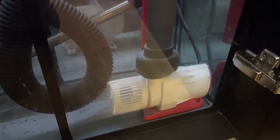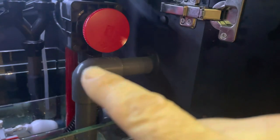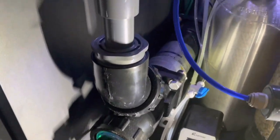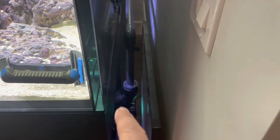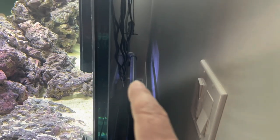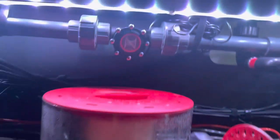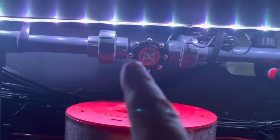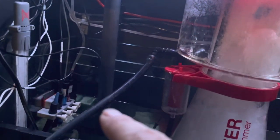I'll show you how it's plumbed in. In the sump I have a little Octo DC pump — this is where the water is picked up. It's pumped up this pipe here, up through the stand, and off into the UV sterilizer. It comes through the back like I showed you earlier, comes up, and then over back into the sump. I've also got a flow sensor on it so I can dial in exactly the right flow rate.